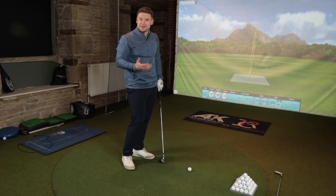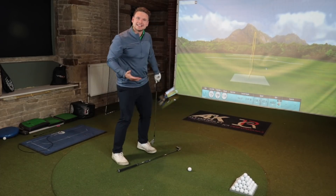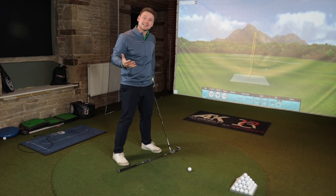In order to get this swing path, you can do it loads of different ways — there's no real right or wrong way to get that path working to the right-hand side. One thing I like to do is set my body up a little bit closed to the target, so all I feel like I'm doing is swinging on the foot line and the club face takes care of the rest.